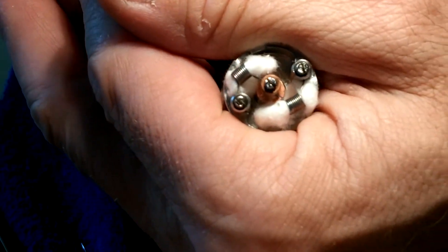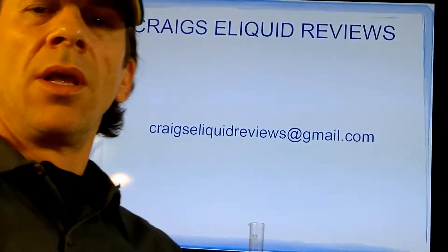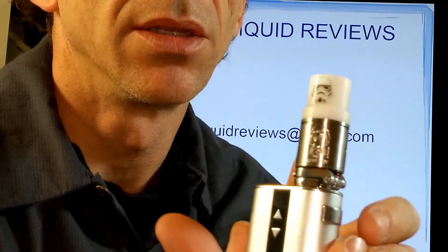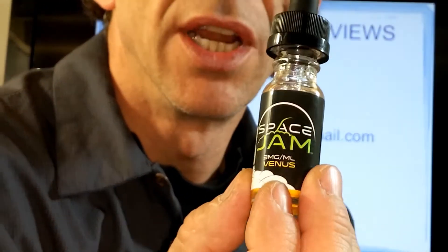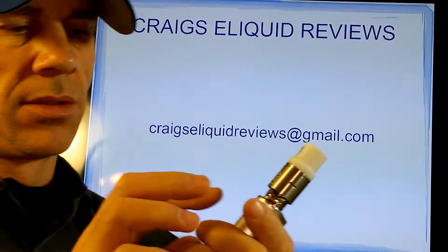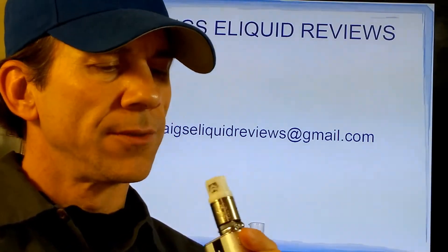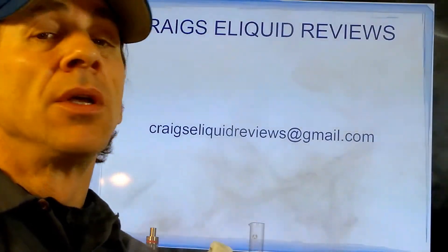Alright, let's juice it up and see how she hits. Okay, now we're back up top. Got the little boy Addy sitting on top of the iStick 50 with a Stormtrooper drip tip. We have Venus by Space Jam in there right now — we'll do a review on that coming up sometime in the next month or so. We are set at 30 watts. Good flavor. She's producing some clouds.